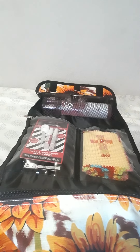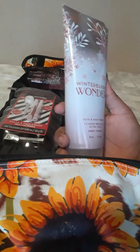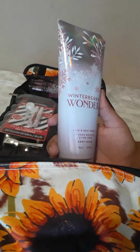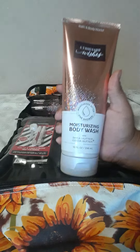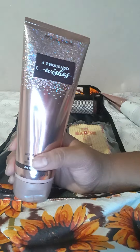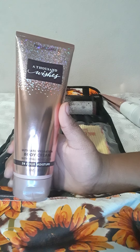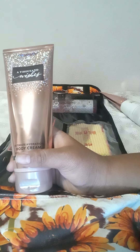For Winter Berry Wonder I got the lotion — it's a Bath and Body Works body cream. And for A Thousand Wishes — that's my favorite — I got the moisturizing body wash, and for the other A Thousand Wishes I got the body cream.